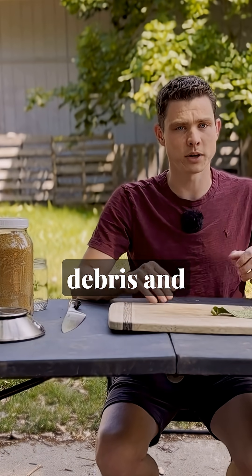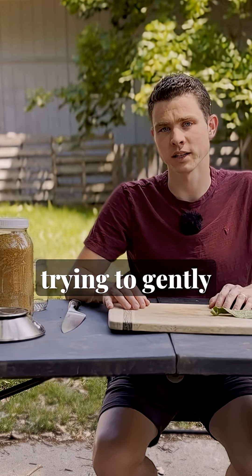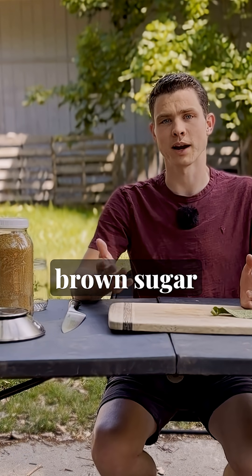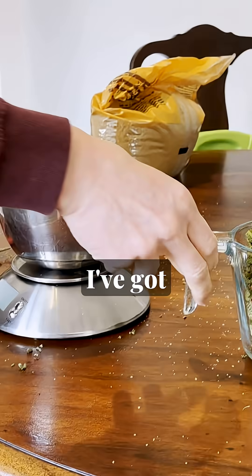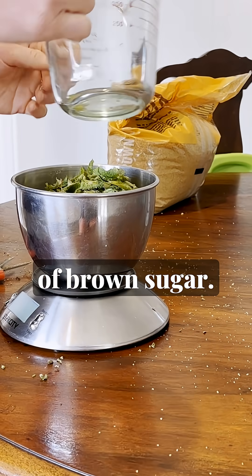To make FPJ, take your plant debris and chop it up. No need to pulverize it or blend it. You're just trying to gently increase the surface area and open it up a bit so that the brown sugar can do its work. Once you have chopped up the plant debris — I've got comfrey here — go ahead and weigh out your materials and then weigh out equal parts of brown sugar.